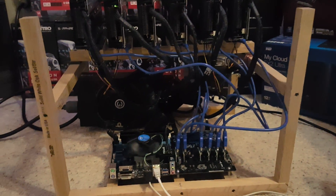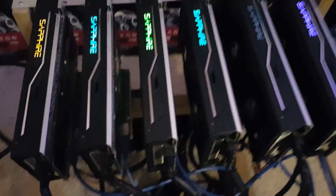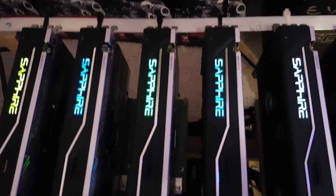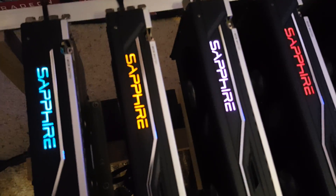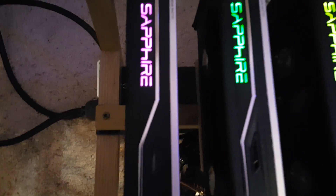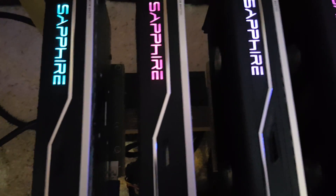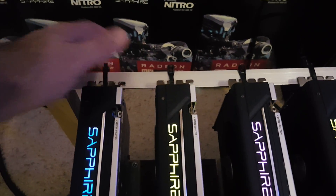I'm going to show you how to install this and get it up and running. For now I have these set on the standard BIOS — the turbo mode, which is the highest clock possible. It's not the tone-down mode, which would be in the other direction towards the plugs on the back of the graphics card.